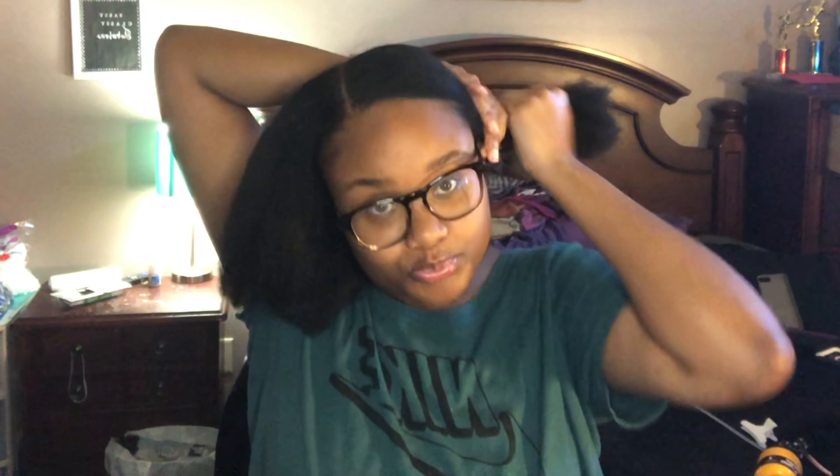My hair did grow a lot, and it's been so long since I straightened my hair — like I said, it's been like three years. I definitely wanted to do it, so now I'm just going to part my hair like this in half.